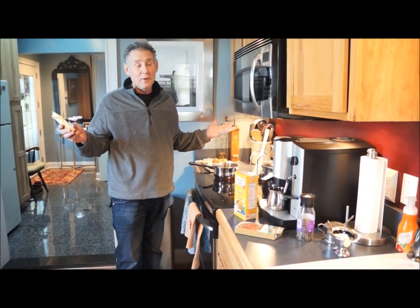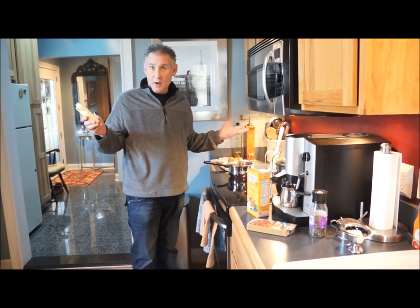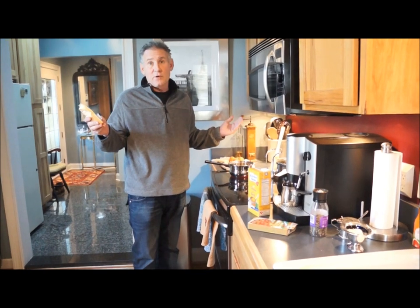I pour it over the chicken or shrimp and it's great. You can serve that with white rice or brown rice, either one, and a vegetable — maybe fresh peas or something of that nature. I'll show you when it's done.